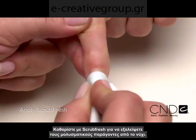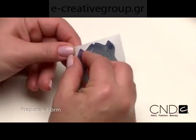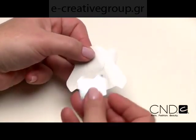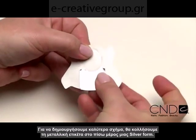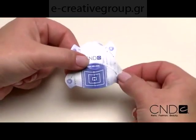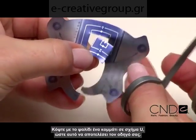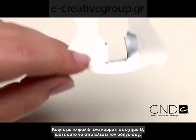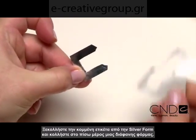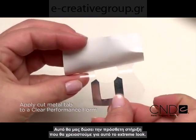Then apply ScrubFresh to eliminate contaminants and purify nail layers. Next, we'll prepare a clear form so we can add length and shape to the natural nail. To help the form hold a sleeker C-curve shape, we'll adhere the pre-shaped metal tabs to the sticky back of a silver performance form. Cut out a square U-shape using the form's perforations and inside grid as your guide. Peel the cut metal away from the silver performance form and apply to the back of a clear performance form. This will give it the added support we need for this extreme look.